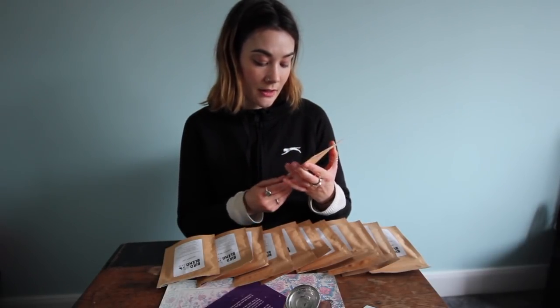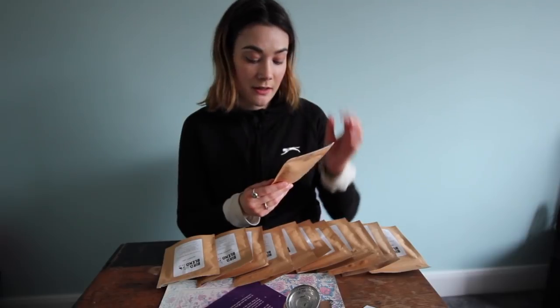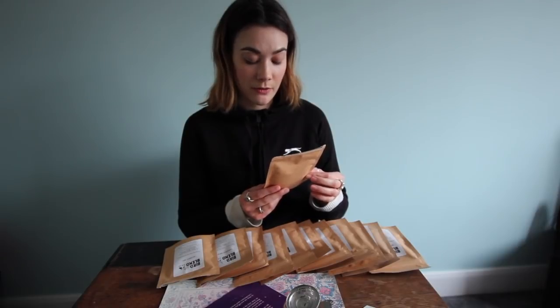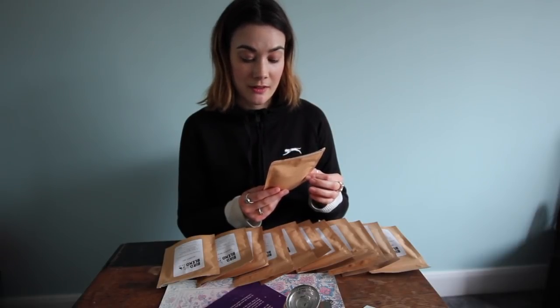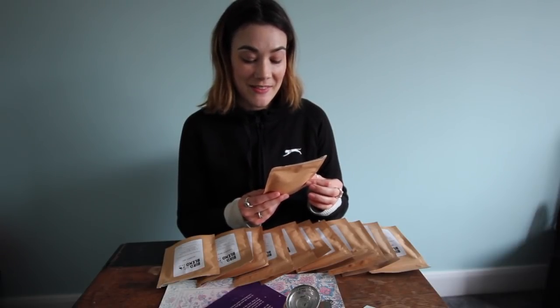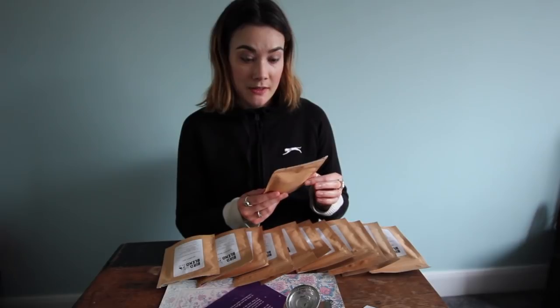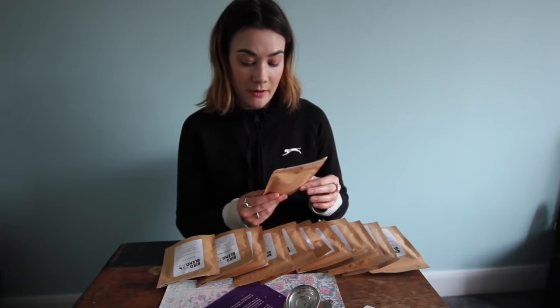So the ingredients include apple, hibiscus, rosehip, mango, papaya, pineapple, orange, passion fruit, currant, and sunflower petals. And you should brew it for four plus minutes and drink without milk.